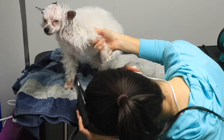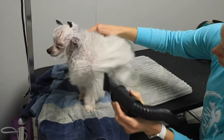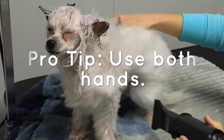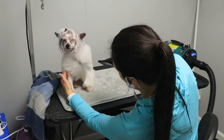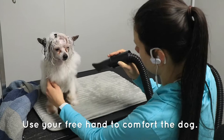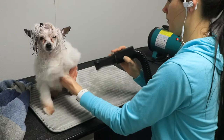Here you can see me letting Luna turn around and move the way she feels comfortable. I'm not holding her or forcing her to stay in a position, but I am offering some support with my other hand. You should be switching hands — it is going to be hard on your shoulder and wrist if you use the same hand for the entire process. Your other hand should be near the dog to offer comfort and to tell whether your dog is about to move.